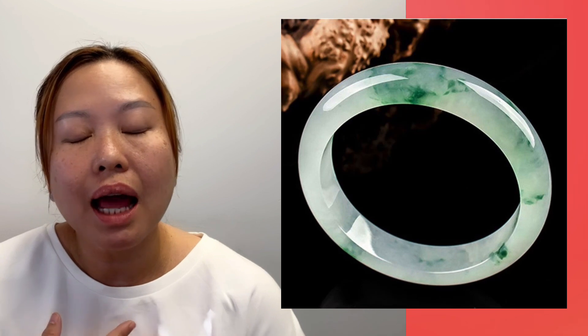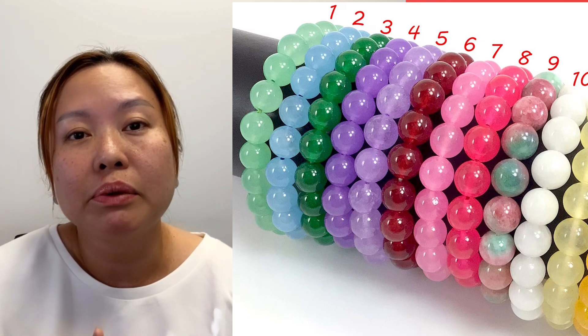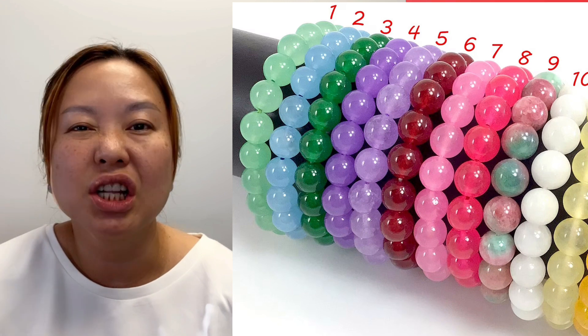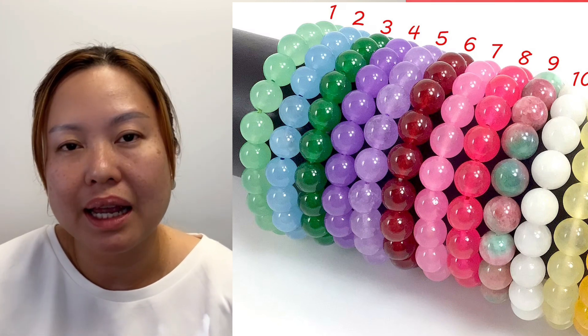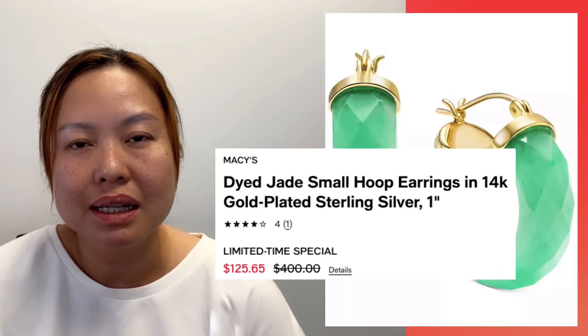Usually a vendor would advertise it as 'natural jade' or 'natural jade bangle' without saying what grade A, B, or C it is — they just say it's natural, which is technically not illegal because it is natural even if it's treated. The color would be very vibrant — it could look like a bangle that, if it were grade A, would cost $100,000 or in that range, but they're selling it for a couple hundred dollars. So look at the color — if it's really, really bright, and after looking at enough jade pieces you get a feeling that it looks unnatural. The lavender color is very easy to distinguish; the green is a little harder, but you can see when it's an overly bright green.